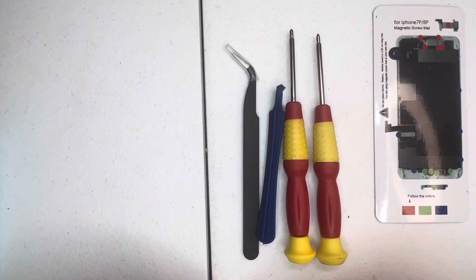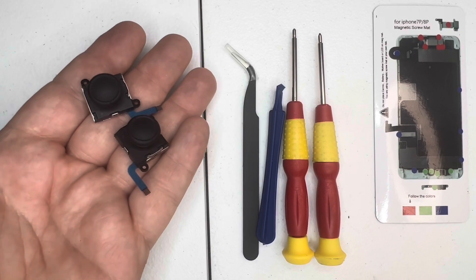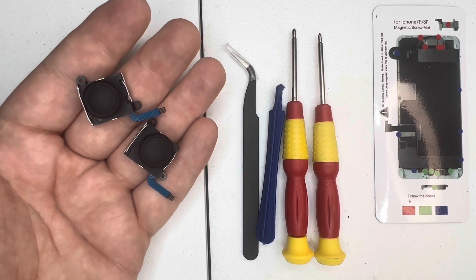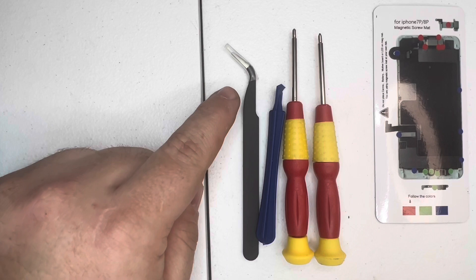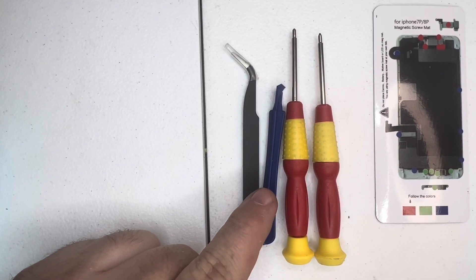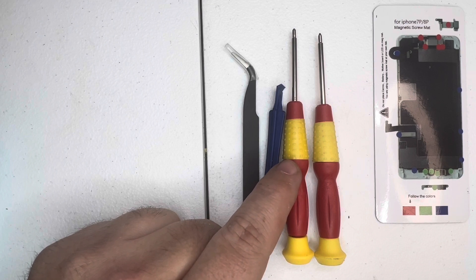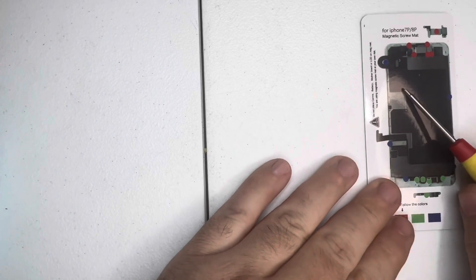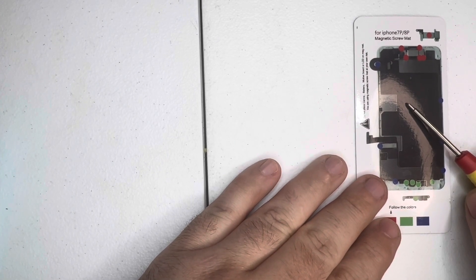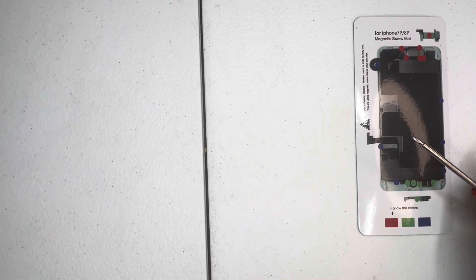I did order a kit online to repair these Joy-Cons. Here are the analog sticks I purchased to fix the stick drift. You can order these in different colors if you want, but I went with factory black. The kit came with a set of tweezers, a plastic spudger to pry apart the Joy-Cons, a Phillips zero screwdriver, a tri-wing screwdriver for the outer shell screws, and a magnetic mat to hold the screws as I work.